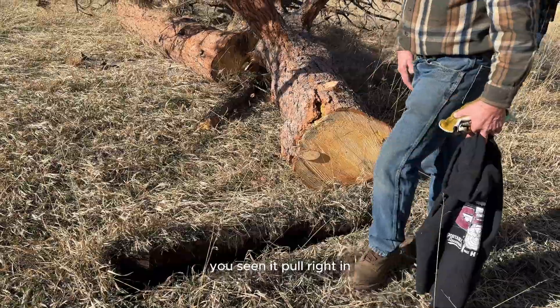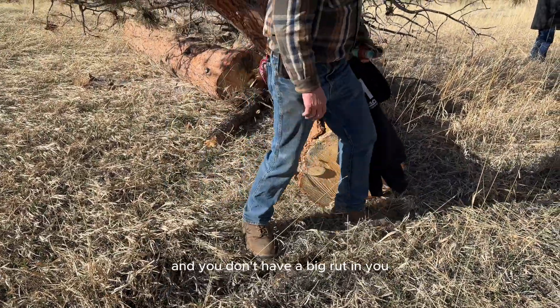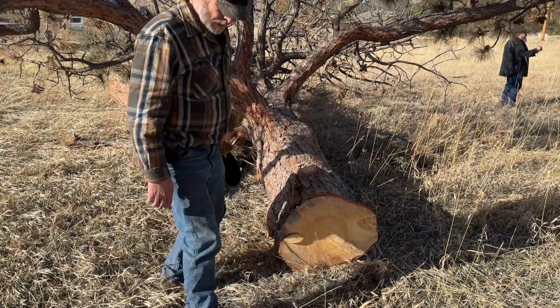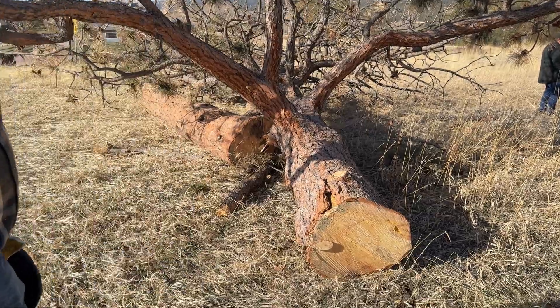You've seen it pull right in, but you can fix this so easy — just stomp it down. You don't have a big rut in your woods or your meadow. It's really effective to work with that winch.